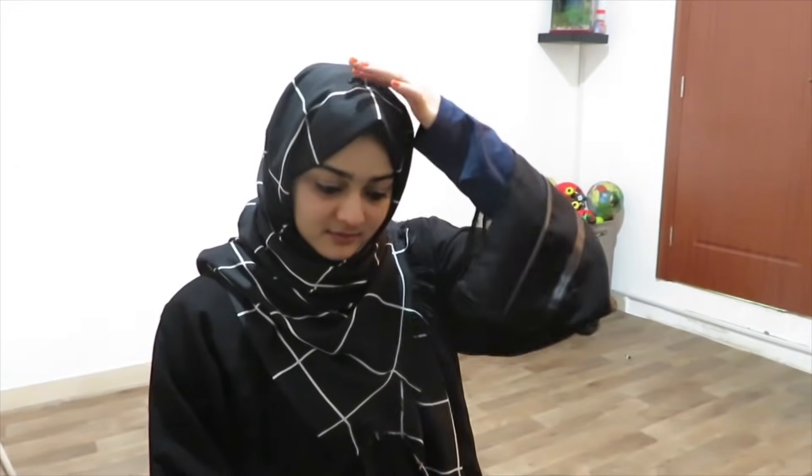This is the first style. It is very simple — just adjust the front. It provides a little bit of chest covering. I adjust the volume. This is a very simple and comfortable style. We can do this hijab style.